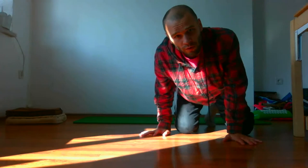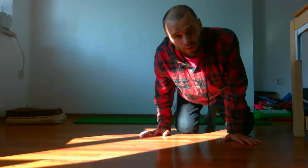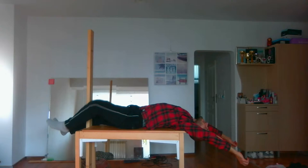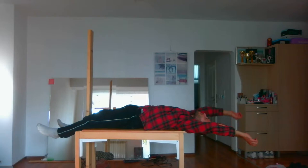The fourth Lajin exercise is called Neck Lajin. You can do it on a table or with two chairs. Lay on the bench, put your shoulders a little bit out of the bench, and then let your head and arms hang naturally from the end of the bench or table.